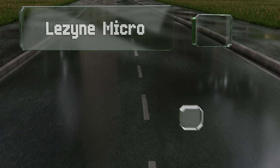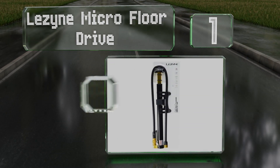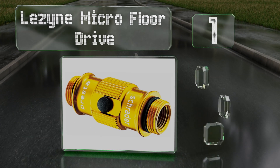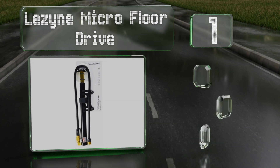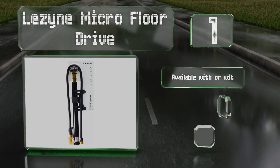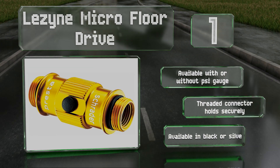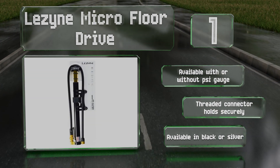And coming in at number one on our list, made with high quality lightweight aluminum, the Lezyne Micro Floor Drive boasts power comparable to that of bulky full-sized models. It features a stainless steel foot peg to step on, resulting in stronger, more stable strokes than handheld models. It's available with or without a pressure gauge, its threaded connector holds securely, and it's available in black or silver.